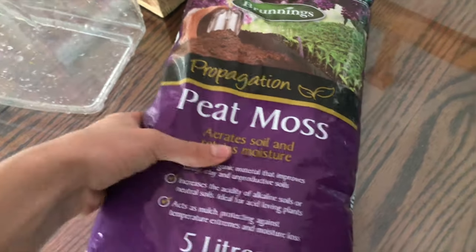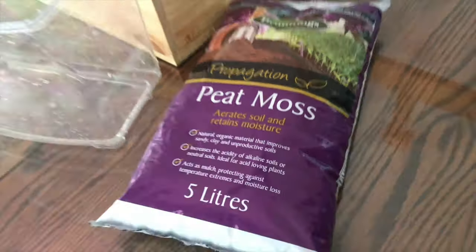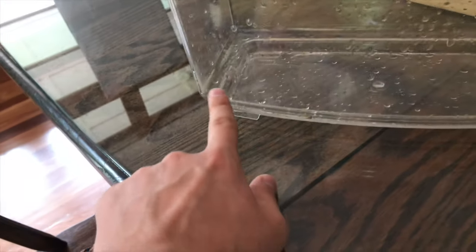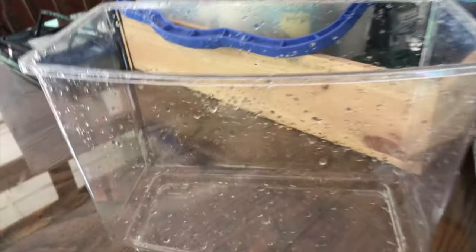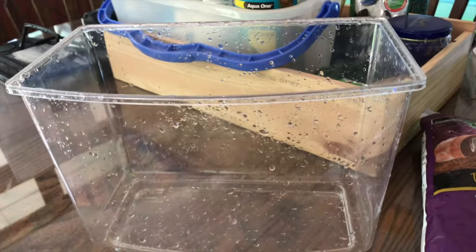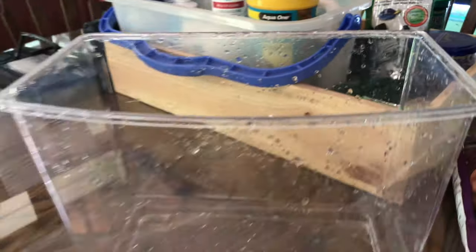What we're going to be using today is just some peat moss. You can get this at pretty much any old hardware store — it cost me like six bucks for this bag. Basically what I'm going to do is line the bottom of this container with some peat moss. You can just soak this stuff in water and it'll sink to the bottom — I'm guessing it'll take like three days to sink and clear up. We're also going to add a sponge filter and a heater to get the temperature down to about 20 to 21°C. I'll try that first and if it doesn't work I'll raise the temperature the second time.